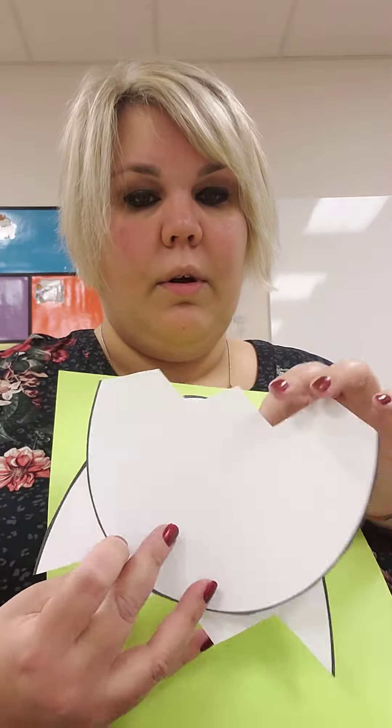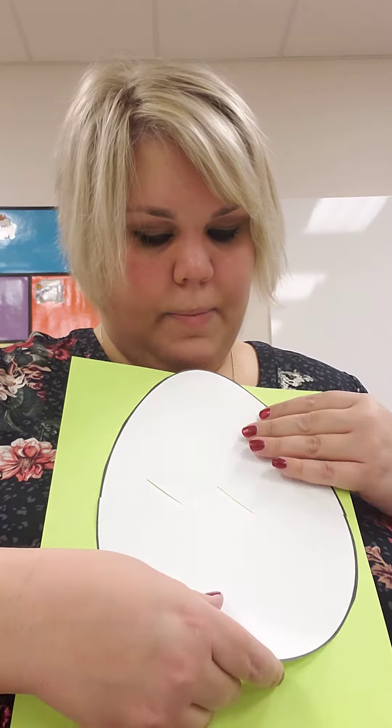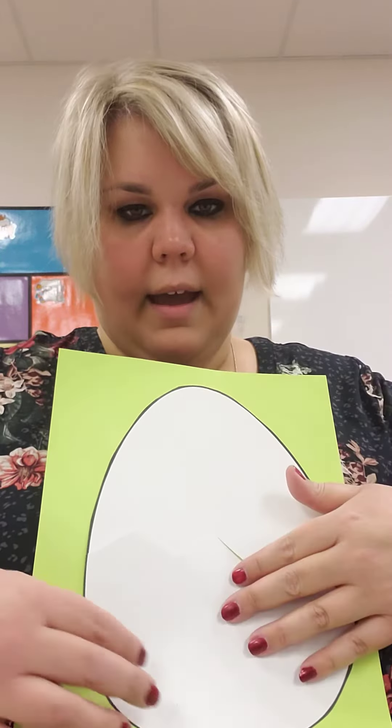Your first job is going to be to glue the egg back together on your paper. It's kind of like a puzzle. Miss H cut it and you have to try to match the pieces back up together so you can't really see the crack in Humpty Dumpty.